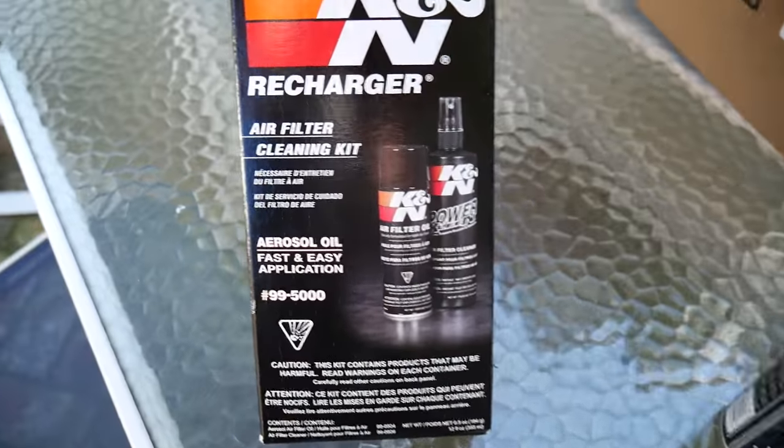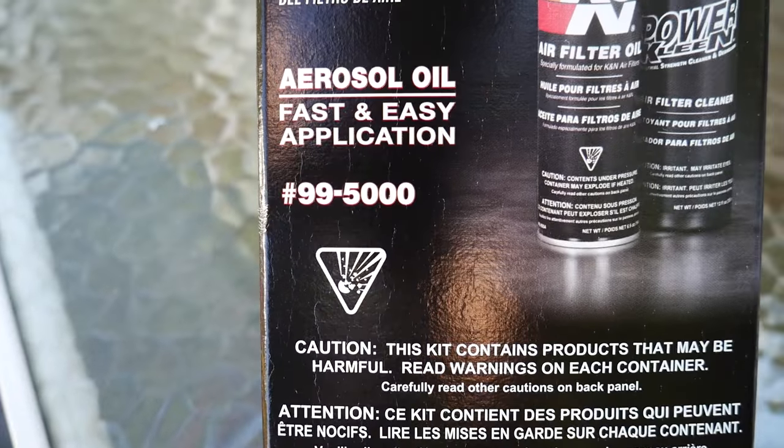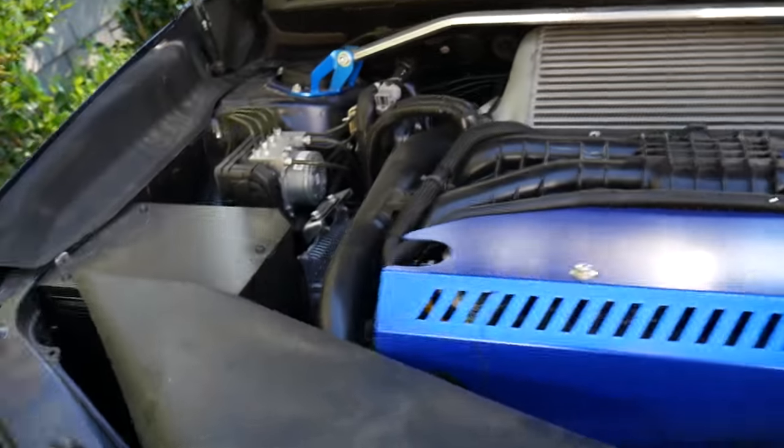This is the one I use — the K&N Recharger kit. I'll link to it in the description. The part number is 99-5000. Most of the intakes for our cars are oil-style filters — like the Mishimoto, ETS, and others. The only dry filter I know of is the AEM, so that's the exception. Most will be oil-style. I've been using this kit for many years, including on my last car.